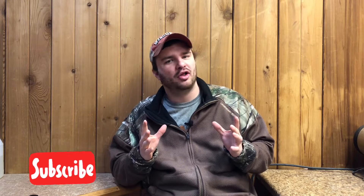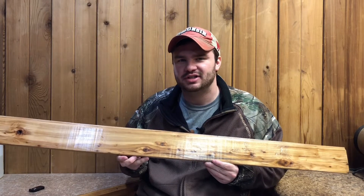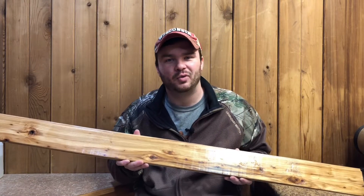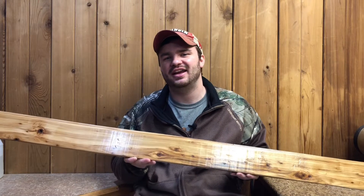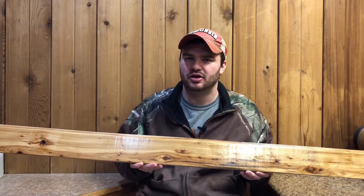Hello everybody, you are watching North Coast Craftsman. This is a channel all about wood and the many things you can do with it. Today we will be picking up some gorgeous hickory tongue and groove board and then we're going to show you how to sand and finish this wood so that you can maximize the look of your wall.